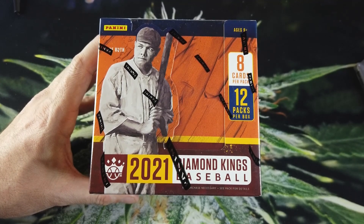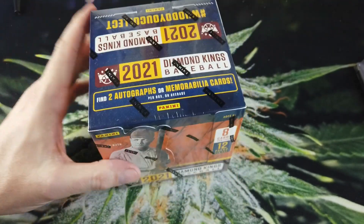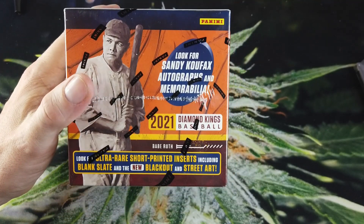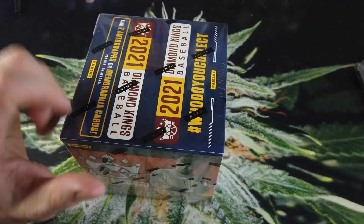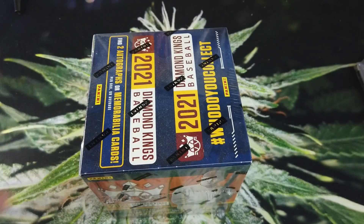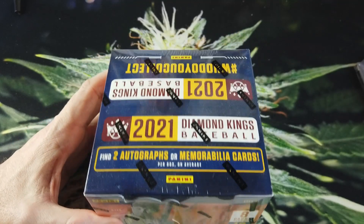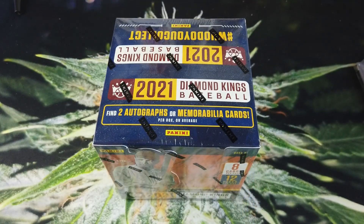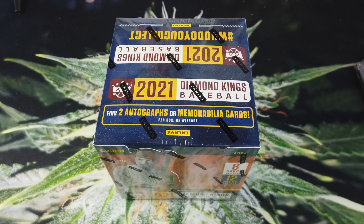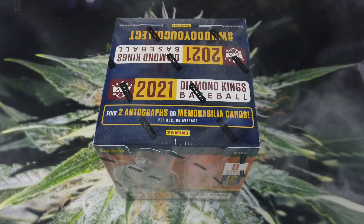Check out eBay and YouTube too for all the good stuff. In this box we're looking for two autographs or memorabilia cards, plus the really cool ultra-rare cards I have yet to see, and also the hobby-exclusive gray frame and plum frame parallels. Let's take a hit real quick, help us get some luck going into this break, and then let's crack this open and have some fun.